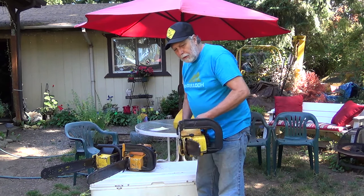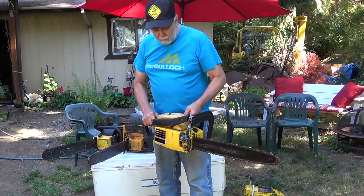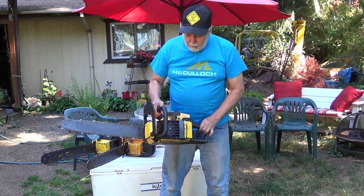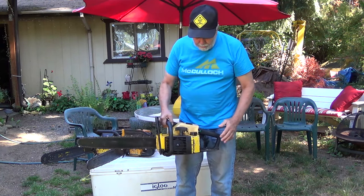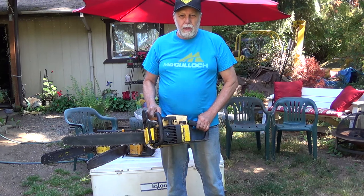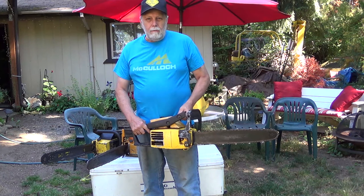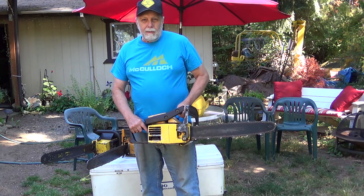This is the most common saw I use. This is a 24-inch bar. You can run up to a 28 but it works them a little bit hard. You can see this one's all metal. And this one was the start of the homeowner's plastic saw — the side cover's plastic, the gas tank's plastic, the air cover's plastic, the handle's plastic. But there again, it was a wave of the future. All new saws are plastic, including the crankcase on a lot of the cheap junkers they make today. People say, oh they're heavy, but they're only a little heavier than other saws for the same size.